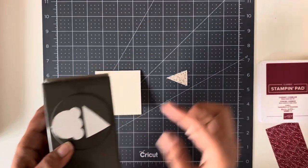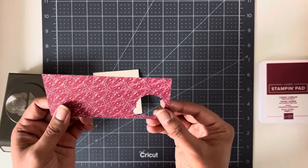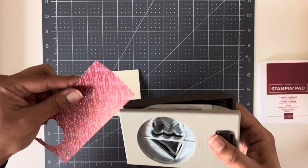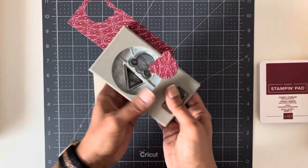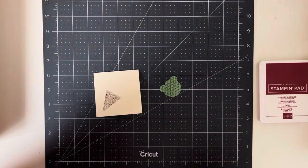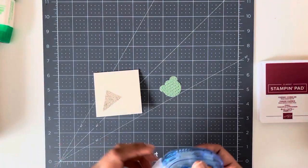This is a scrap I had — it's the cone from the ice cream builder punch. I'm going to use that on one of my cards. I had this paper left over from Christmas, so I thought an ice cream cone from it would look really nice. We're just going to go in here and punch this out. Grab your tape runner, or you can use liquid glue — whatever is easiest for you.